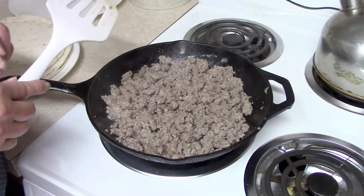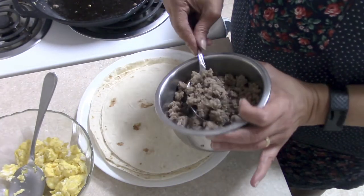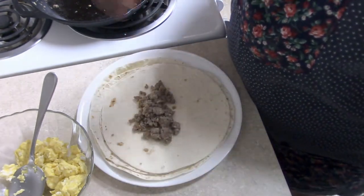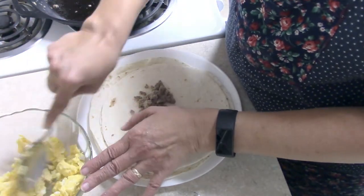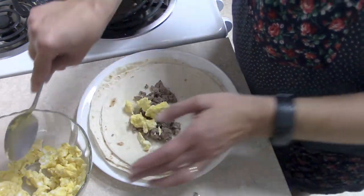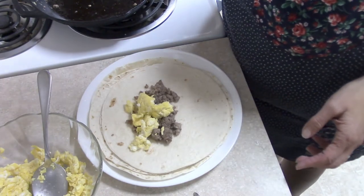My sausage is cooked and now I'm going to show you how I assemble them. To make the burritos it's pretty simple — you're going to put a scoop of the sausage down, and you can use as much or as little as you like. That's what makes this recipe so flexible. If you're on a budget and you just want to do eggs, you can do that and just a little bit of sausage for flavor. That works. You can also add potatoes — hash browns — like I said earlier.